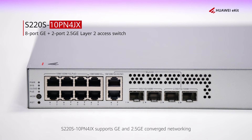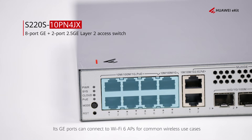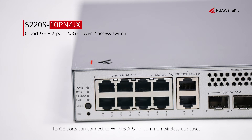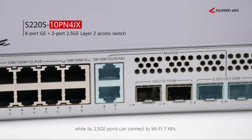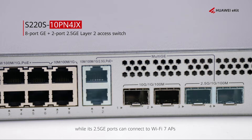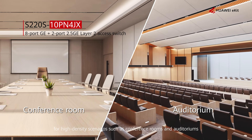The S220S10P4JX supports GE and 2.5GE converged networking. Its GE ports can connect to Wi-Fi 6 APs for common wireless use cases, while its 2.5GE ports can connect to Wi-Fi 7 APs for high-density scenarios such as conference rooms and auditoriums.